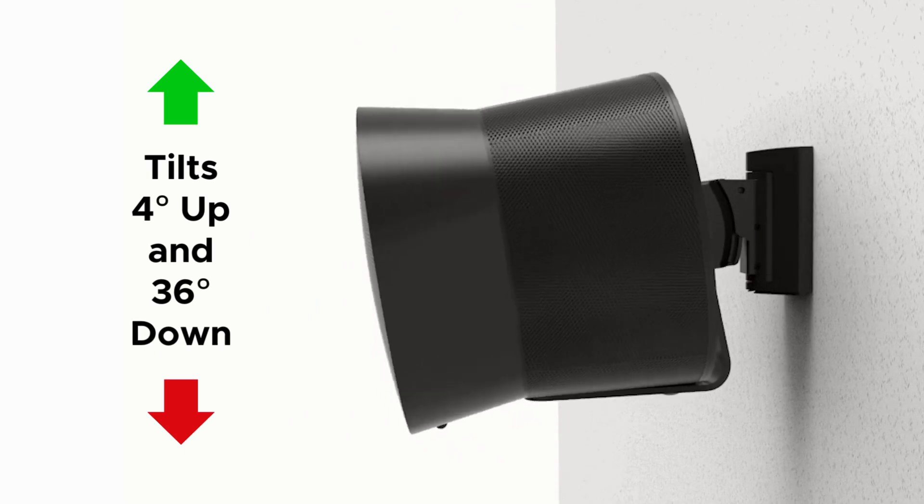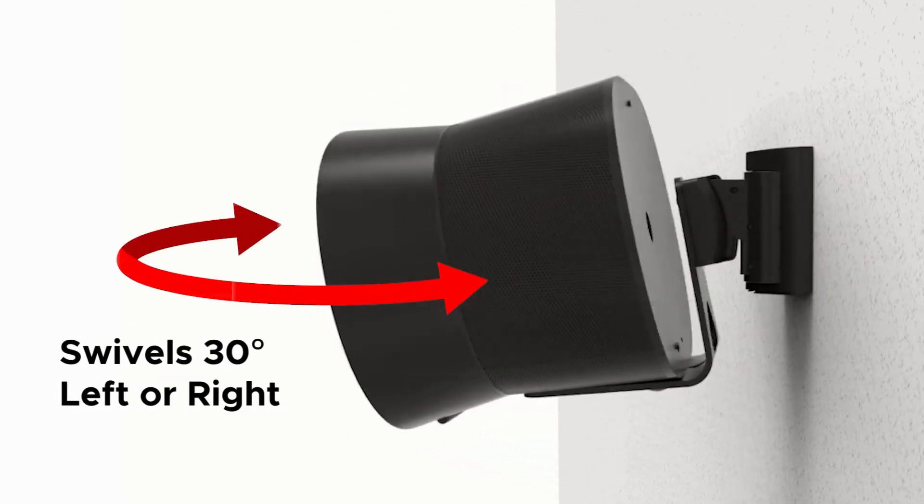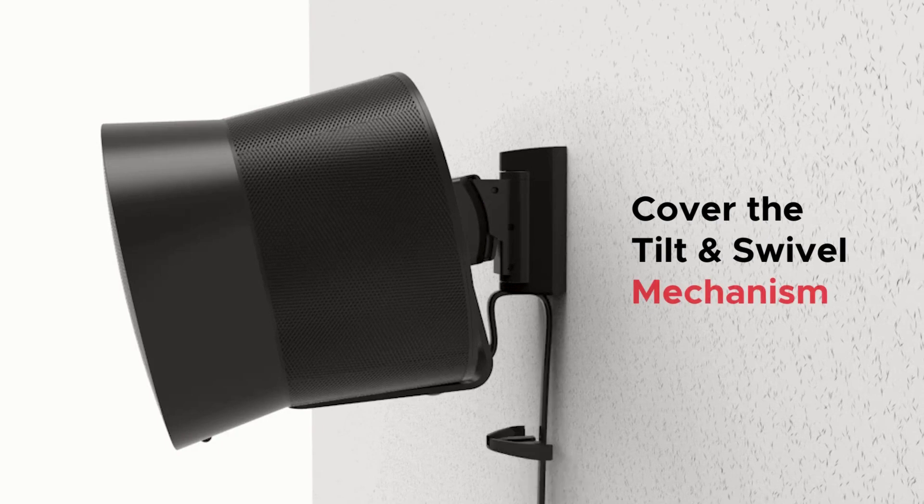You can tilt and swivel your speaker to your preferred angle at this point. Finally, attach the tilt and swivel mechanism's bottom cover, and you're done.